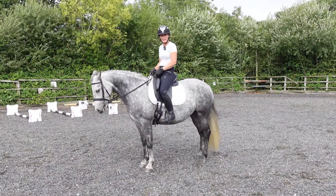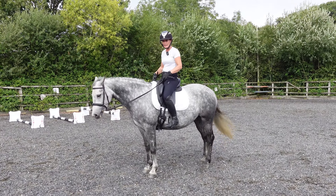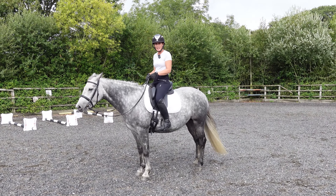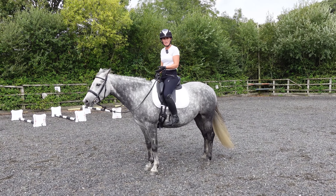Hi everybody, welcome back. I'm back on Darcy today. We did a video about picking up the correct canter lead. Darcy particularly struggled picking up the left canter lead. We did say in that video that we'd take you back — it's been nearly a month — and show you how she's progressing.